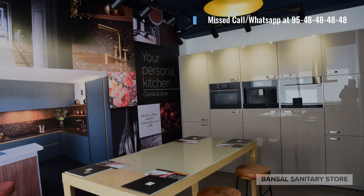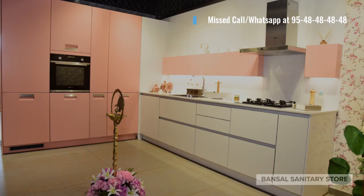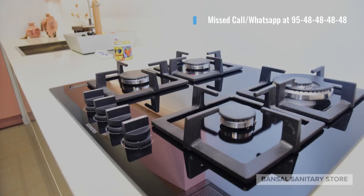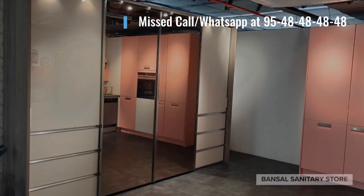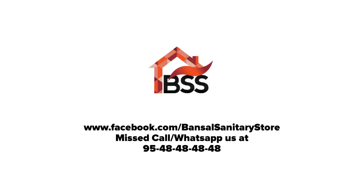If you like the kitchen, please give us a like. These are the shutter panel options available with us at Keller at Bansal Sanitary Store, Chandigarh — more than 100 plus options for lacquer, veneer, and glass colors. This is our lacquer glass wardrobe with a dual multi-slider.